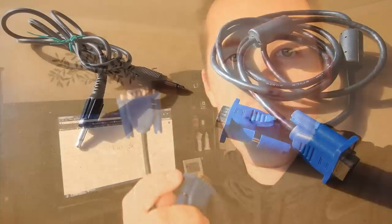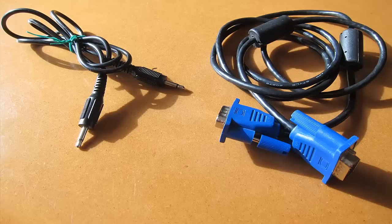For video, you'll just use a standard 15-pin VGA cable, just like you plug your monitor into your computer — except this time you're plugging it into your TV. That comes out of the back of the computer and runs to the TV.